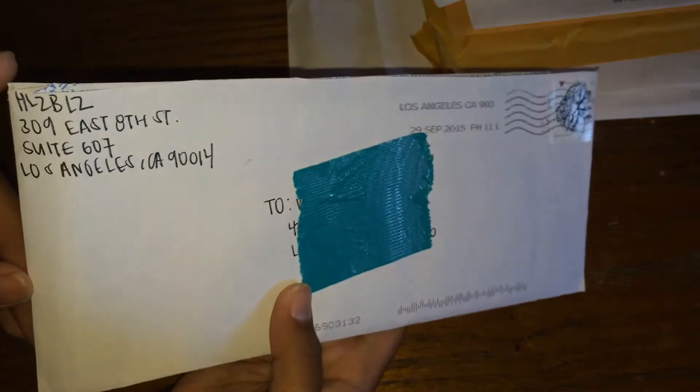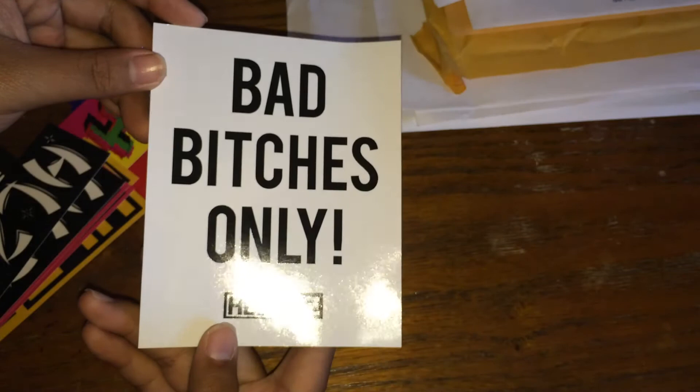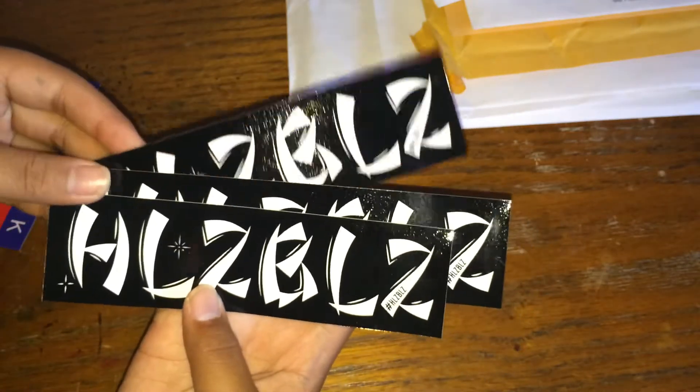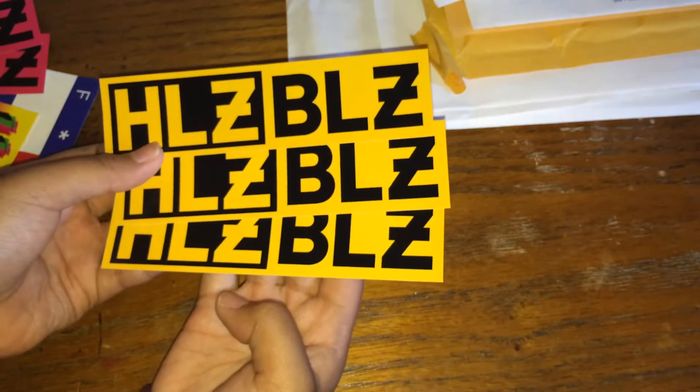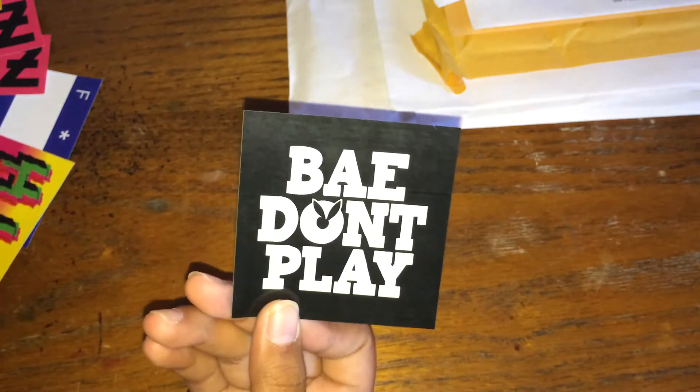It's from Hell's Bells — these are like one of my favorite stickers that I got in the mail. This one says 'Bad Bitches Only.' Three of these black Hell's Bells stickers, two of these pink ones, three of these yellow ones. This one says 'Bay Don't Play,' another Hell's Bells, and 'Fuckboys.' So yeah, that was cool.